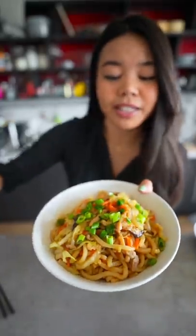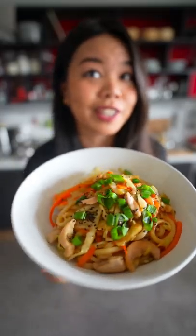Finish with some spring onions and some black sesame seeds. And there you have it — a delicious Yaki Udon.